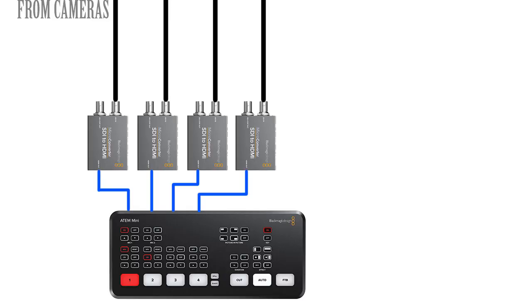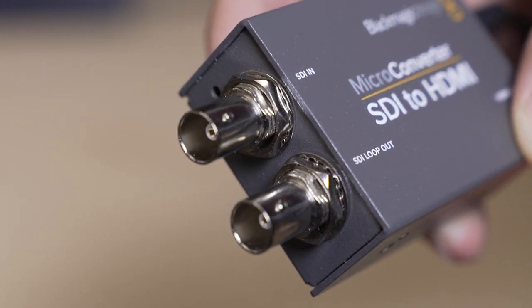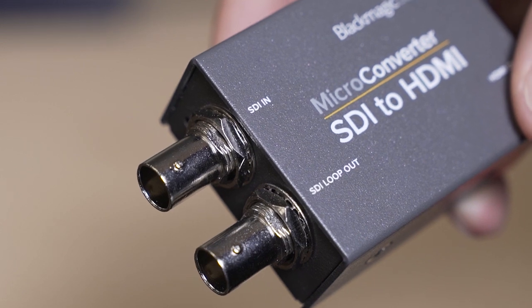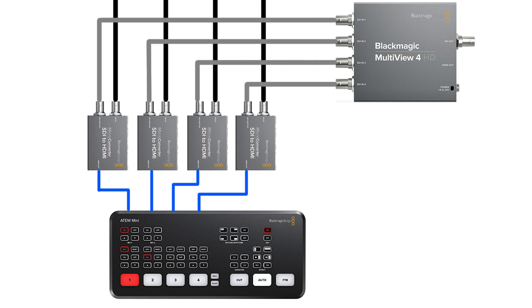There is one exception where I think it would become cost-effective to rig up a multi-view, and that's if you're converting all your inputs to SDI cables already — maybe your switcher is in a control room isolated from your event space, or all your cameras already have SDI outputs. Either way, the Blackmagic Designs converters from SDI to HDMI that you'll already be using have a pass-through connector that lets you run the SDI to another device as well. In that case, it makes sense to use the Blackmagic Designs Multi-View 4, which takes 4 SDI inputs, generates a multi-view on the output, and has an HDMI output you can run to any TV. So in that situation where you're already converting everything to and from SDI, then I think it can make sense to add multi-view.